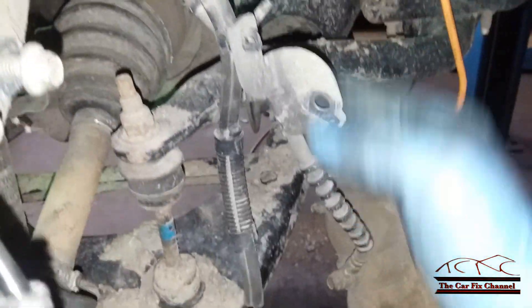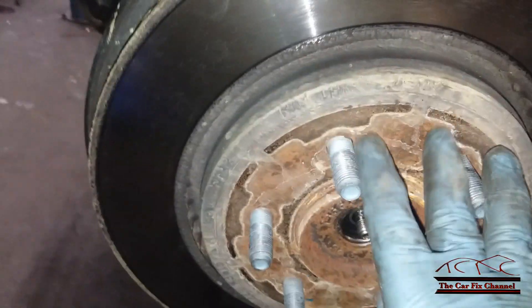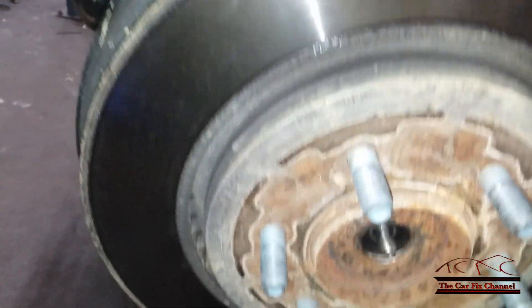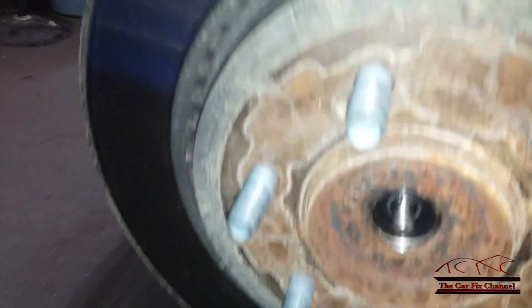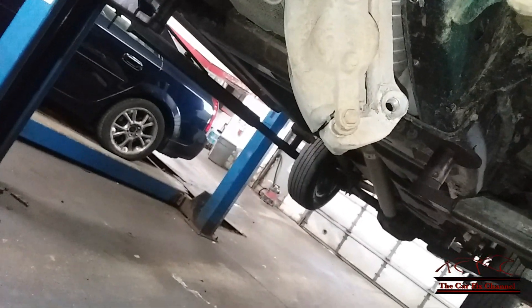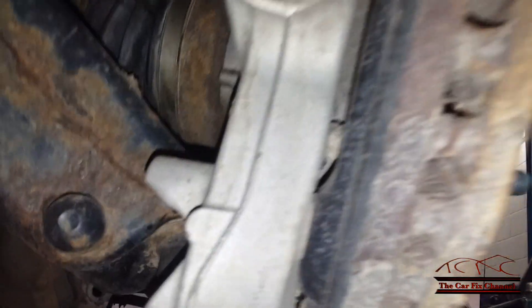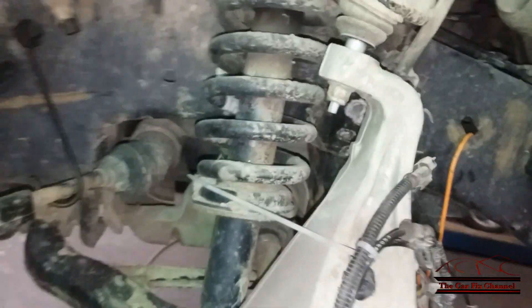The outer tie rod is disconnected and tied up. The brake caliper is hung up — don't let it hang by the hose. The brake rotor is stuck to the hub so I'm leaving that alone. There's a nut and cap here. I've got the upper ball joint disconnected and the lower ball joint disconnected, so now I'm ready to pull the steering knuckle out.